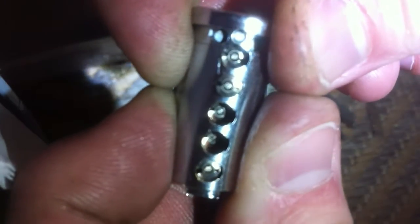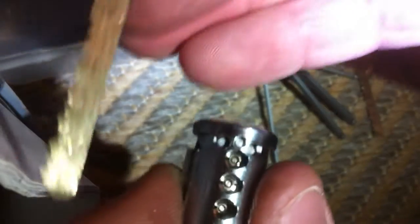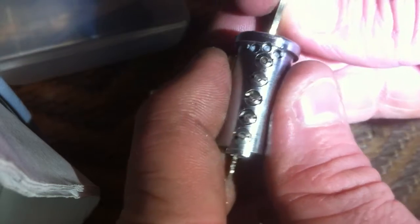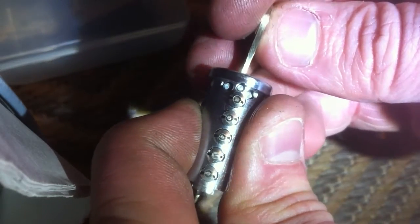I don't know if you can see that better or not, using the iPhone, but they are all lined up. Well, not anymore — I just dropped one. There they are, put a code key. There it is, the code is set again.